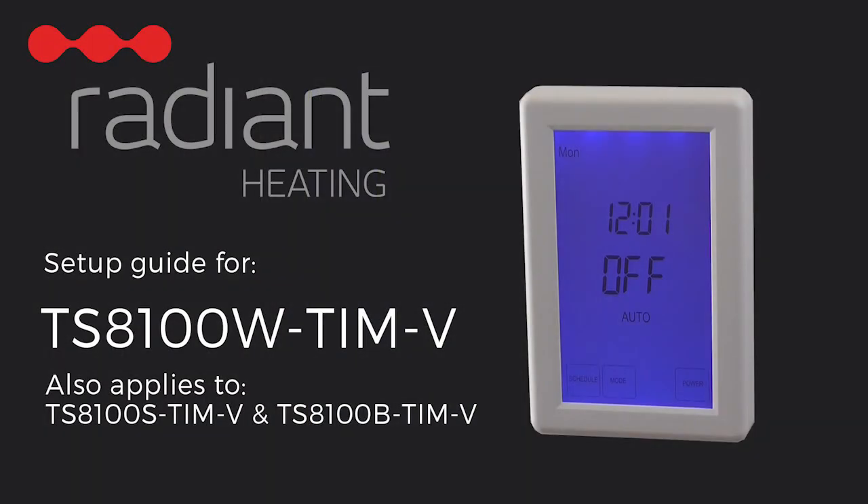Thank you for watching our video on configuring the Radiant Heating TS-8100W-TIM-V Digital Touchscreen Timer Switch. We hope this has helped you with the setup so you can enjoy hassle-free use of your heated towel rail.